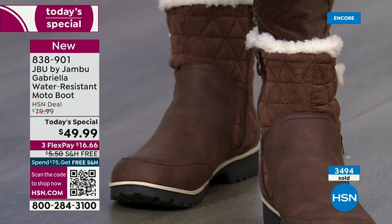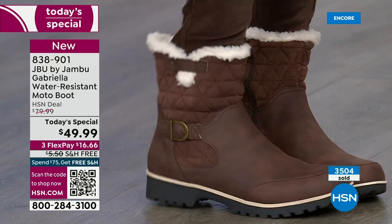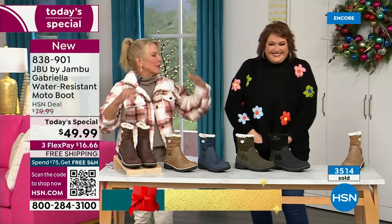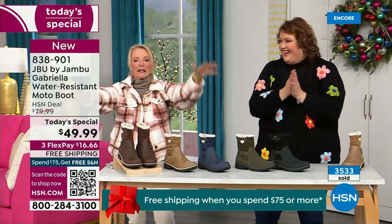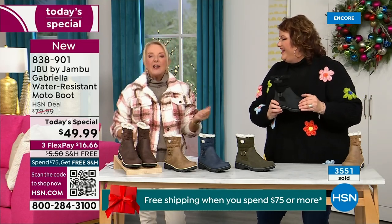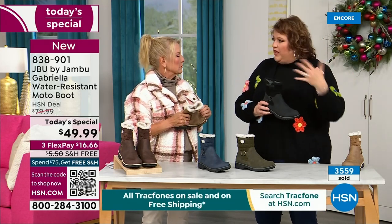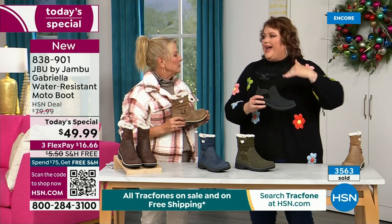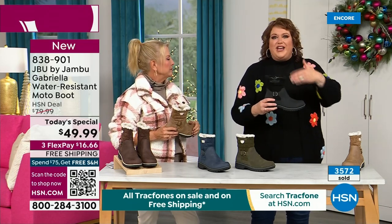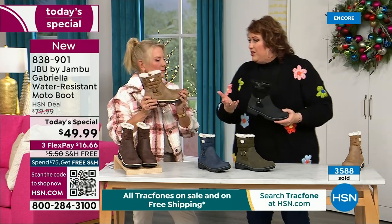This is the way you face winter — you go after it and say bring it. A lot of times in winter we have to sacrifice style simply because the choices out there are limited. With Jambu, now you can have this incredible fun during the winter. You can walk out on the grayest, yuckiest day and go, I feel cute today, I'm warm, my feet are dry, I'm happy. The reason other boots pull back on fashion is because adding water resistancy and all these extra features drives up cost. But the Gabriella is loaded to the max.